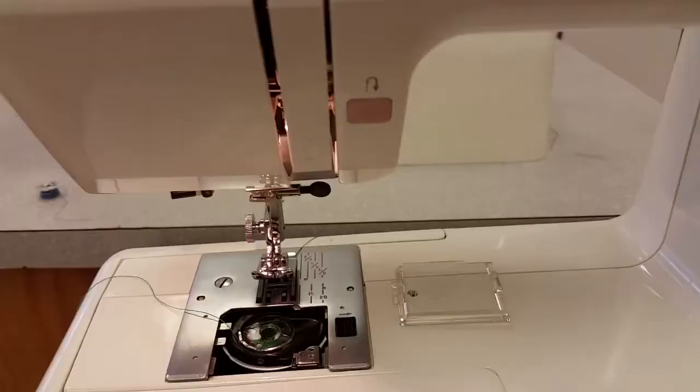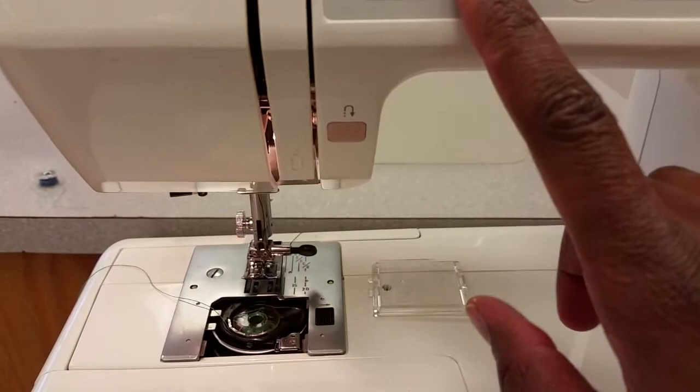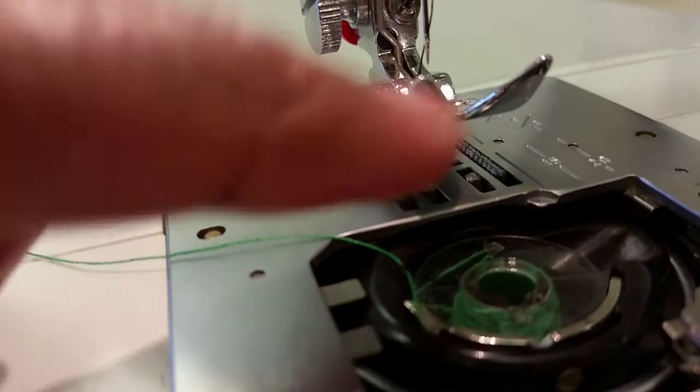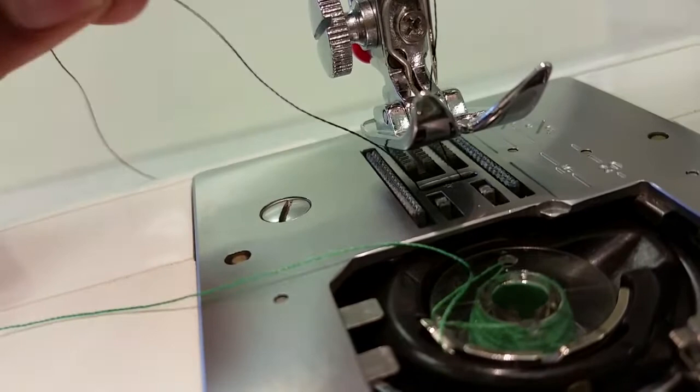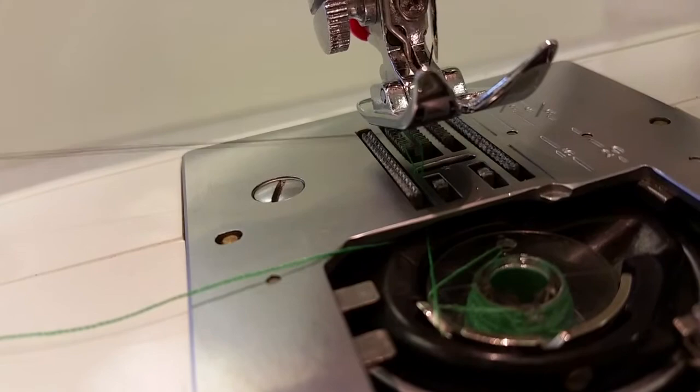Push the needle down and then back up. What this does — if you look right here — you'll see there is a black top thread and the bobbin thread. We want the bobbin thread to come up through the top, through this silver piece. Take your top thread, which is black, and pull it — you'll see the green thread coming up.